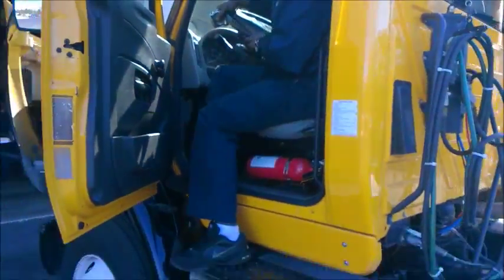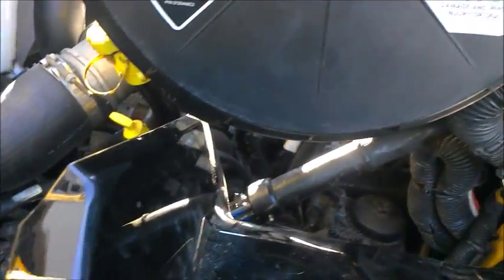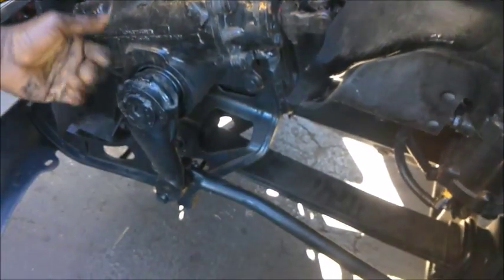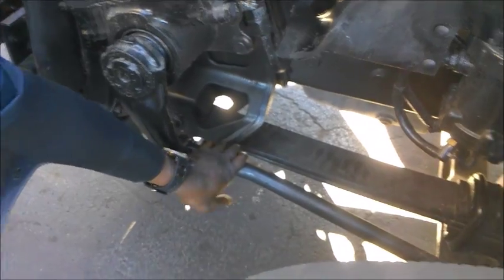I'm going to go in the front here and check all my good points out. First thing you want to do is check your steering gear for any type of leaks or any type of looseness. Check your steering column for any type of play. Make sure it's greased. Make sure you check your U-joints and that they don't have any slackness. Make sure they're properly greased. Check the slip rod and make sure it doesn't have any play. Then you want to check your pitman arm and check all your carriage bolts and cotter pins inside of them — that they are tight and in position.